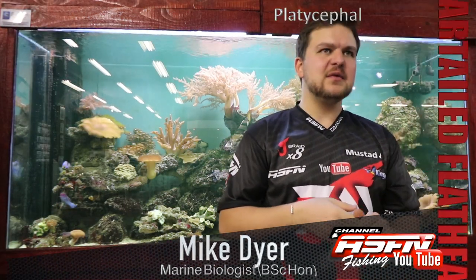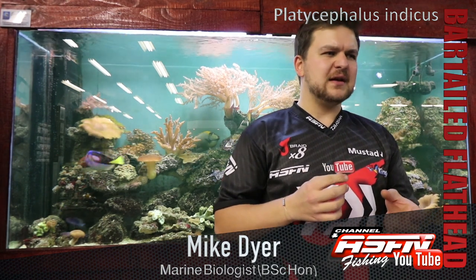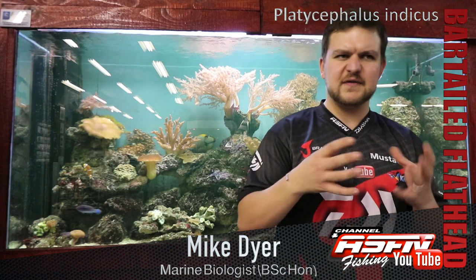Good morning everyone. Today we're going to be talking about a very exciting species — something that is a very good hunter, easily available. Most people that have fished in the estuary would have caught one by now, and quite an enigmatic species. Something that's very different to something else, so it's a perfect little blend.